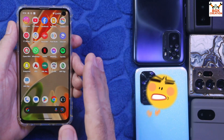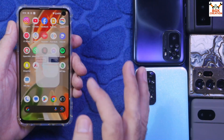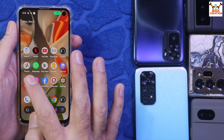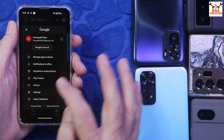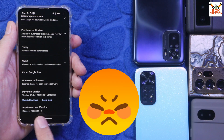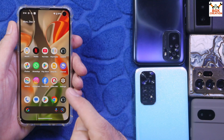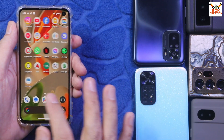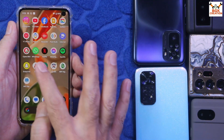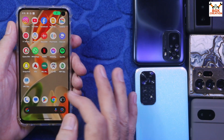Those who don't care about device certification can flash the ROM. The banking applications are working perfectly without any prompt, but the ROM comes as device not certified. I will go to the Play Store to show that. If you want to make the device certified, you need to root the ROM and install modules — but after rooting, banking applications will have issues.